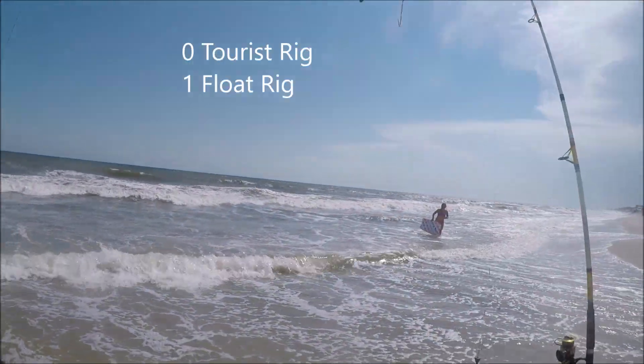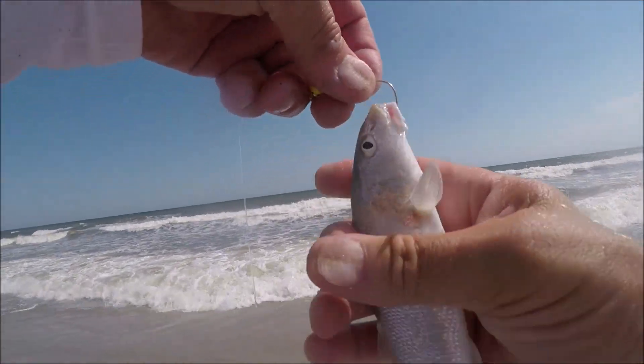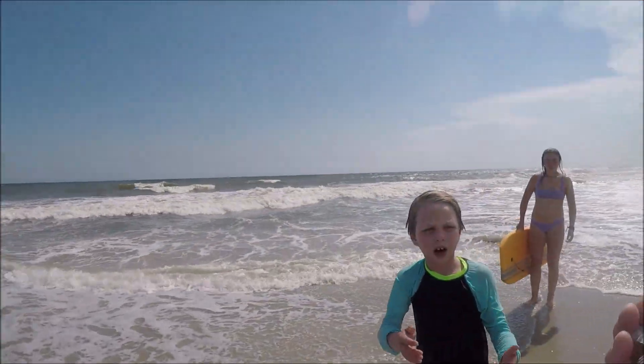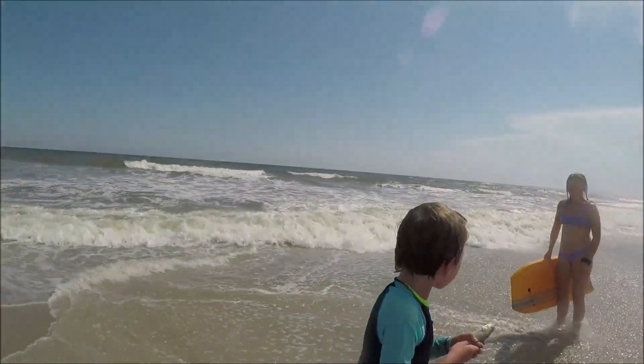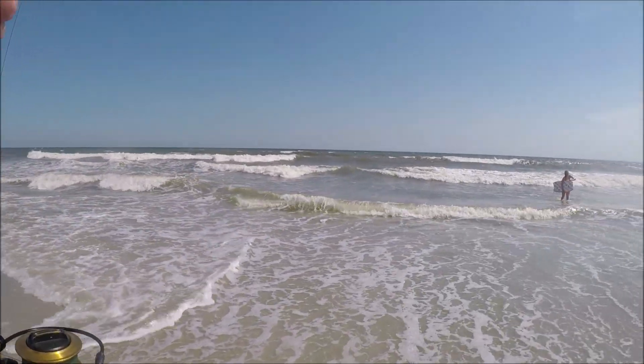Here's our first winner — it's the float rig. The float rig catches the whiting. We're off to a good start here with our float rig versus our tourist rig, and one little whiting. This guy here wanted to help me out, so he was going to put the fish back in the water — very excited. He put it right back in. Good job, buddy.